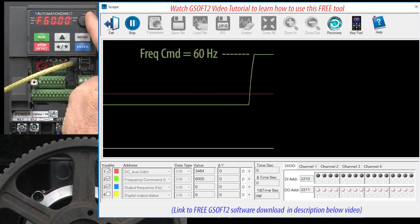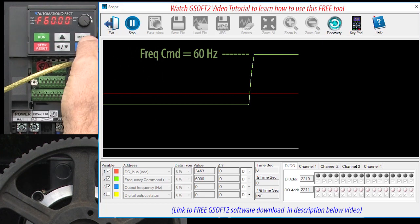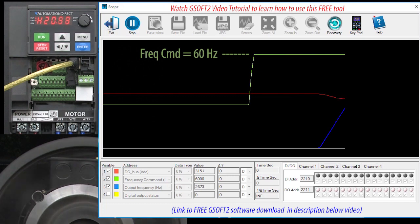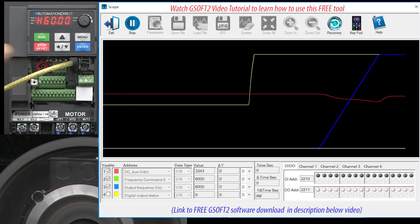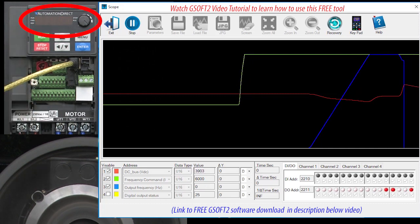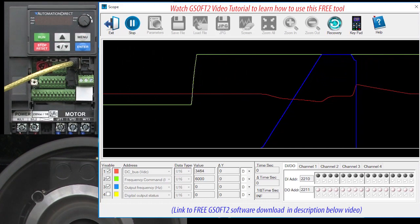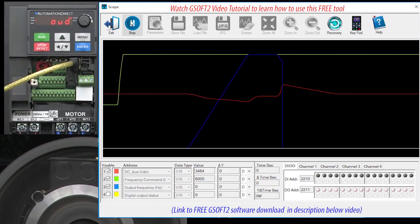I'll rotate the frequency control knob to max, switch to the actual frequency out display, and hit run. The output frequency ramps up to 60 Hz over the expected 5 seconds. I'll hit stop and sure enough we get the dreaded overvoltage fault, and the motor is left to freely spin down, which with this inertia is going to take a couple minutes.